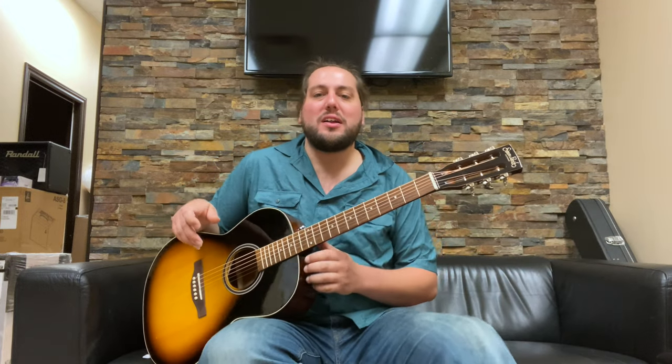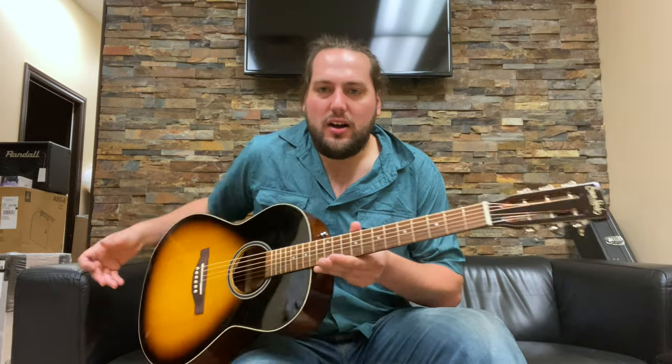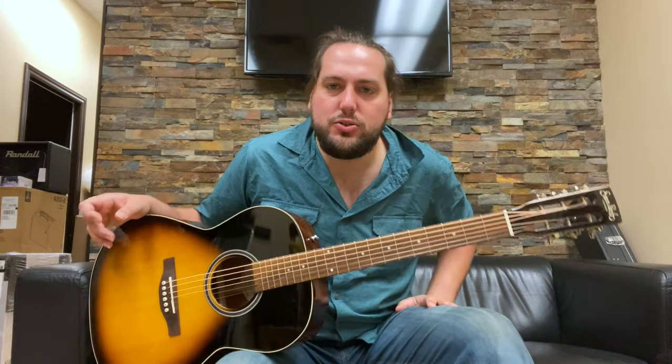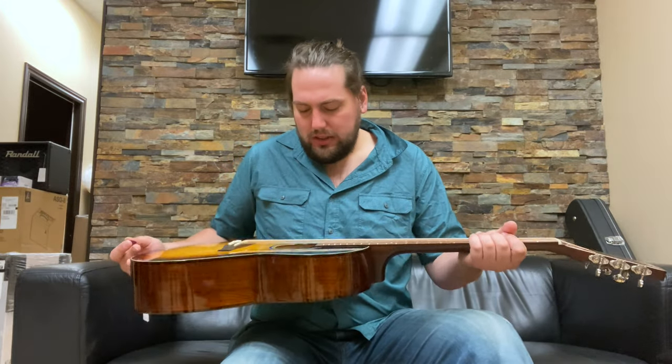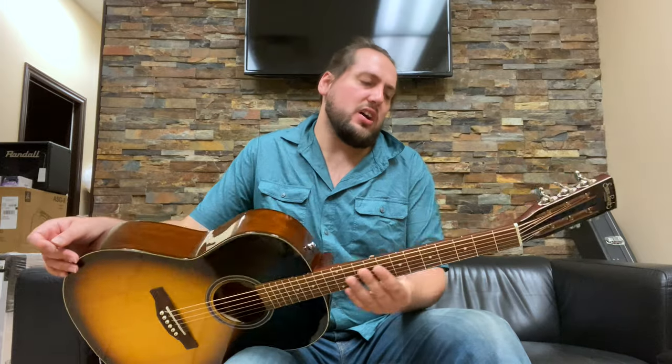Hi guys, welcome back to the Octave Demo Couch. Today we're doing Beautiful Budget Bounty, an old series of mine that I haven't done in a while, showing off really high-value guitars for kind of low-value dollars. And today we're looking at the Simon & Patrick Woodland Pro Sunburst High Gloss.